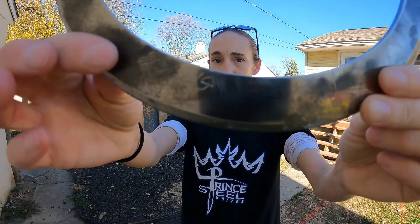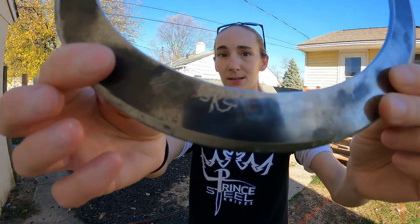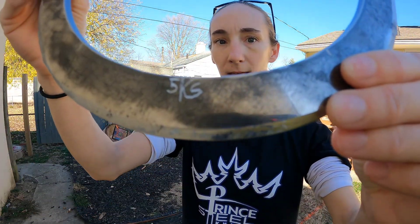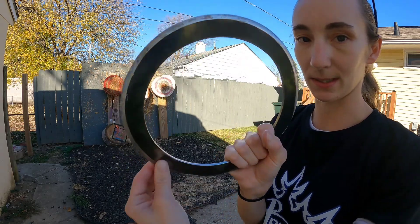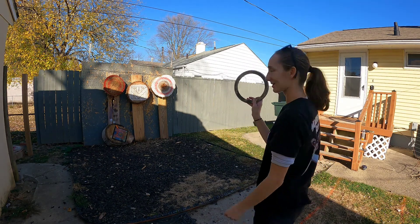This is my new chakram from Five Knives Customs. You can see there's a logo on the handle on both sides, and that is where you hold it. The rest of it has a live edge, so it will stick in targets or whatever else you're throwing it at. This is how you use it.